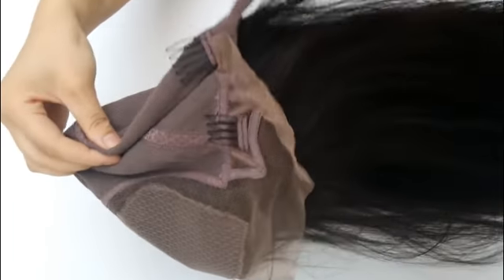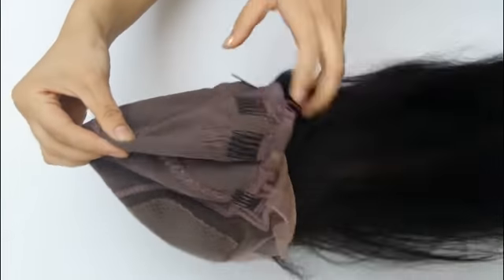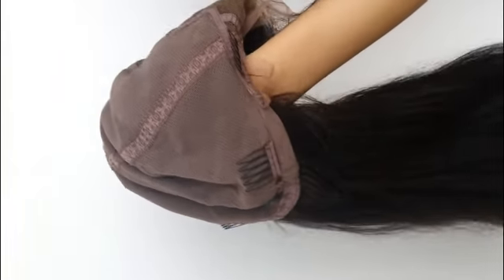There is a strap — you can adjust the cap size. This is a glueless cap, no need to glue. Very convenient!